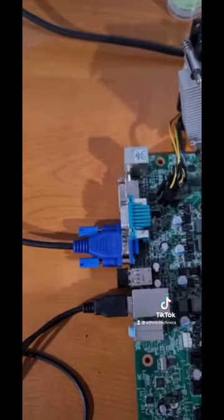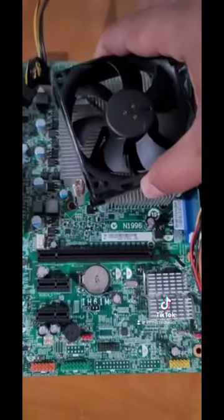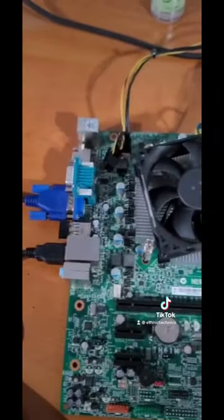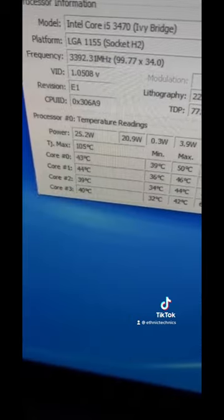We remove the excess roomie and stick on the CPU cooler, tie it down, put the CPU on the cooler to make good contact, and put the screws in.